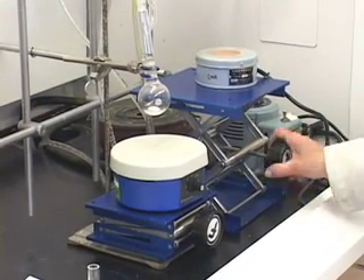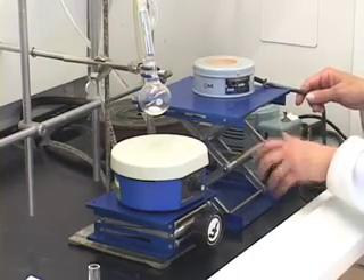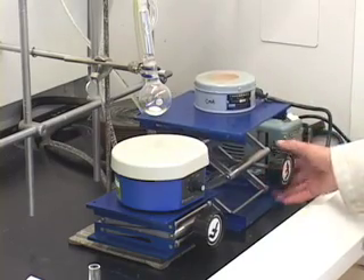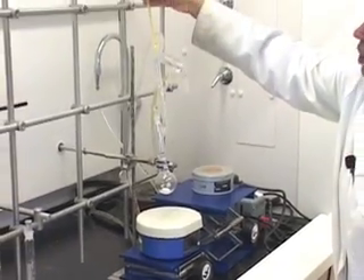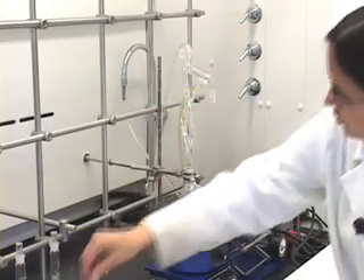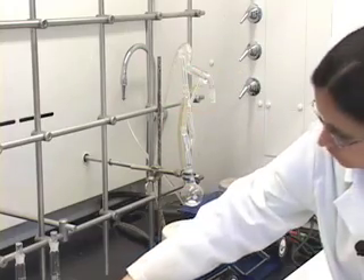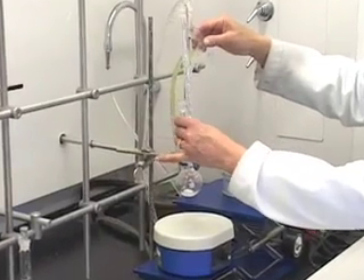You can bring down this jack and now make sure you take the thermometer out first. Take the thermometer off and keep it in a safe place. Take the stopper out and then take out this distillation piece.